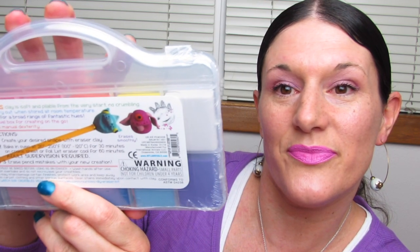And here's the back. It says step one: create your desired shape with eraser clay. Step two: bake in the oven at between 210 and 250 degrees for 30 minutes on a cookie sheet or foil. Then you have to let the eraser cool for 60 minutes, and it says adult supervision is required. Step three: erase pencil mistakes with your new creation. This is a really nice set — a lot of eraser, a lot of possibilities.